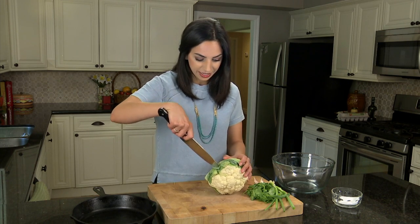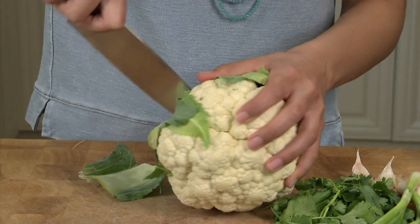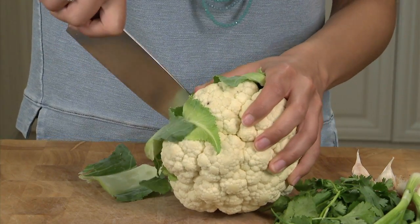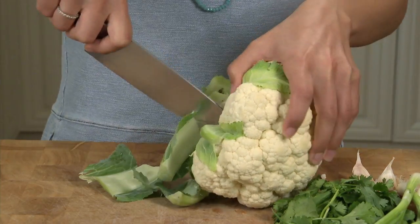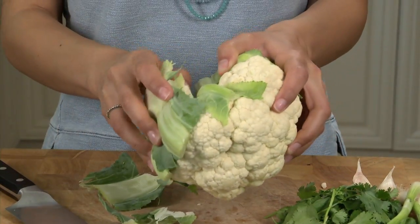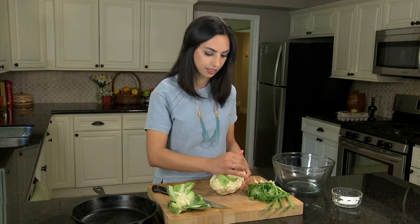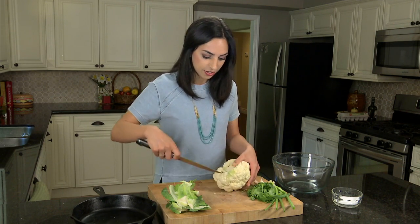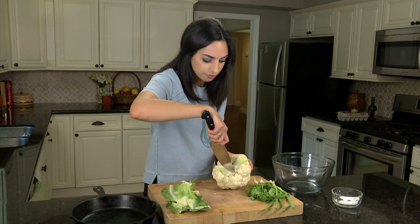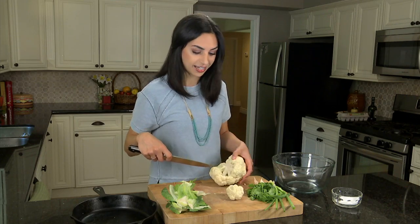The first thing to do is remove these stems. Just put your knife in there and help it get away from the cauliflower head, and it should pop out just like that. Now at this point you can pick off whatever leaves are left, and we're going to remove the florets from the inside out — just pop them out like that.